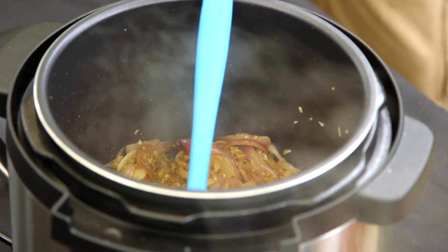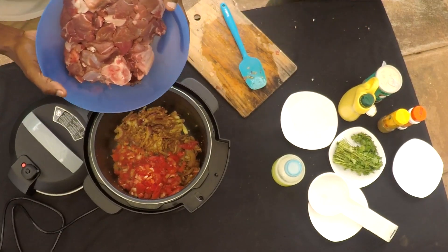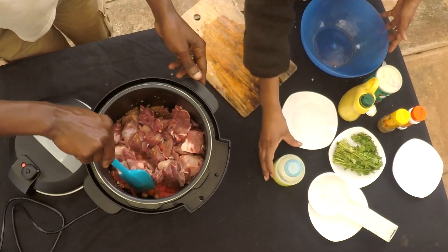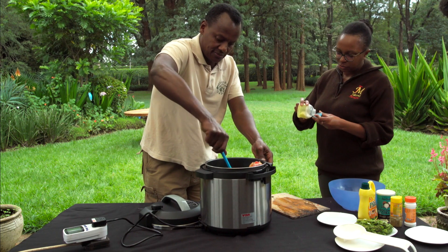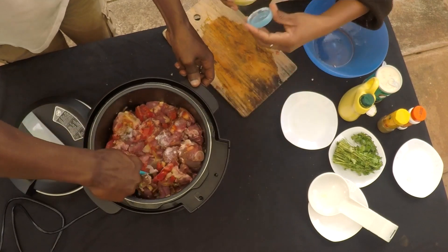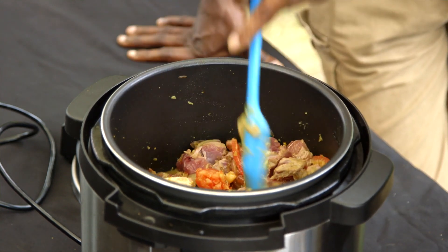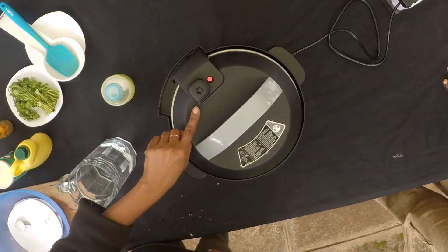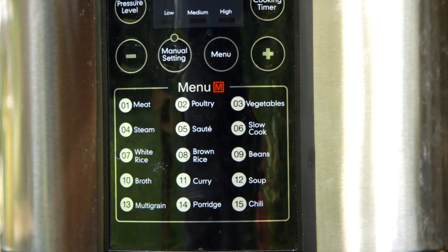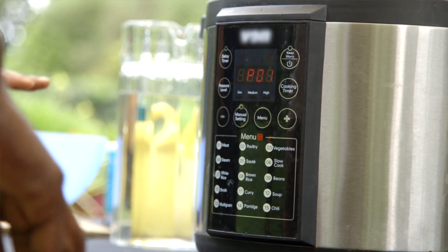Now we are ready to add the tomatoes and also the meat at this point. Stir the pot — everything at the bottom, try and bring it up. Add some salt. After that, add very, very little water just to help the steam to build up. After you've added the water and stirred everything, the next thing is to cover, then turn your venting valve at the back towards the sealed position. We are going to change from saute to pressure cooking. It's already locked itself in number one, which is the meat function. So all you do is sit back and relax.